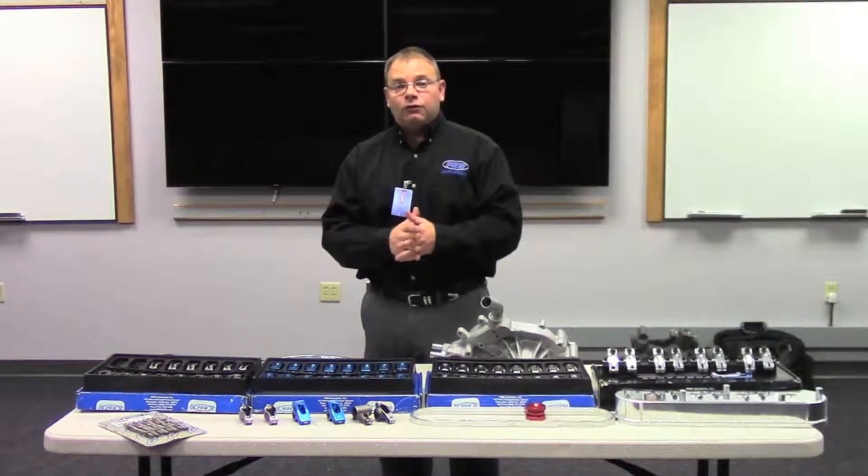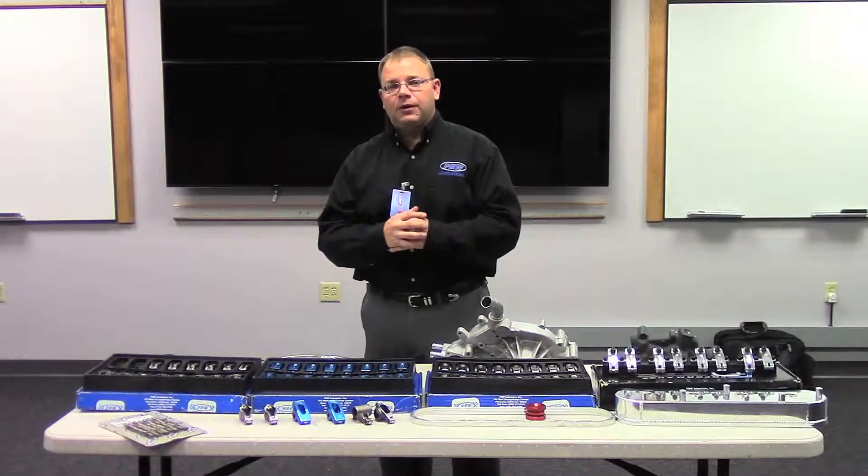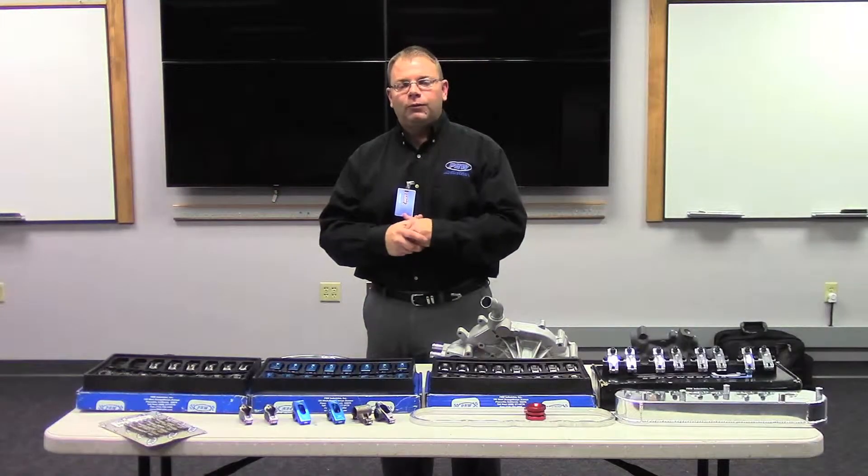If you have any additional questions, feel free to hit us up at PRW-USA.com or see your local retailer.